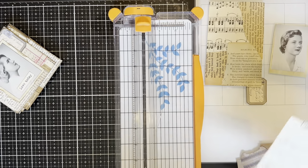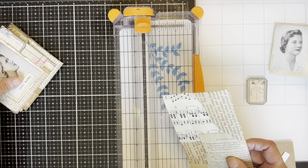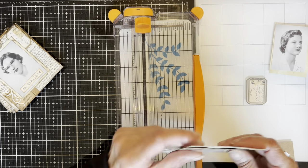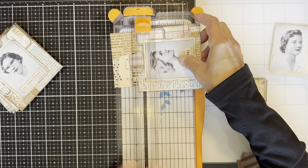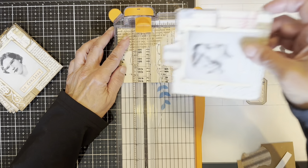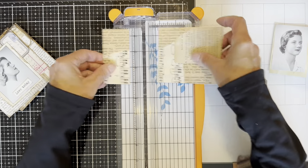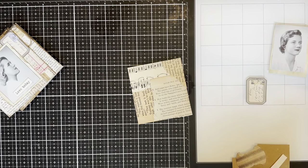I'm showing you after the fact, so my process here is a little bit different than the original. I'm trying to make a card around the same size as my previous cards, but the picture I have to work with now is a little bit narrower, so I made my card a little bit narrower.